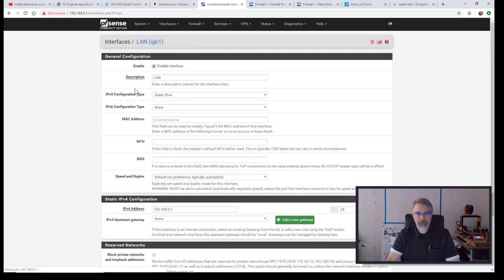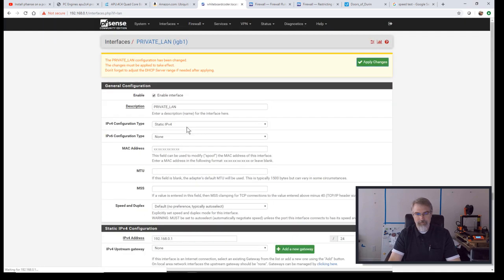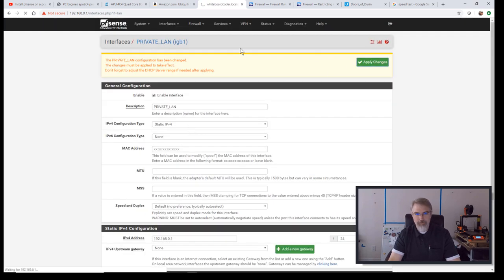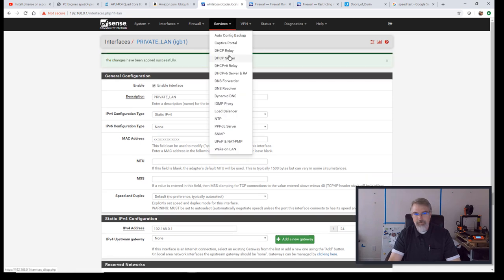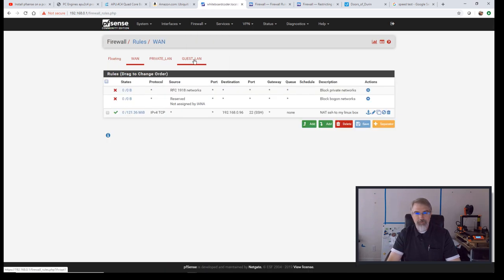I'll check the DHCP server — Private LAN still looks fine. Back to Firewall, Rules, Guest LAN. I'll make another rule and make it the top rule because we want it applied first. So we'll say Block. The traffic has to come from the Guest LAN. The source is any, and the destination is going to be the Private LAN net.